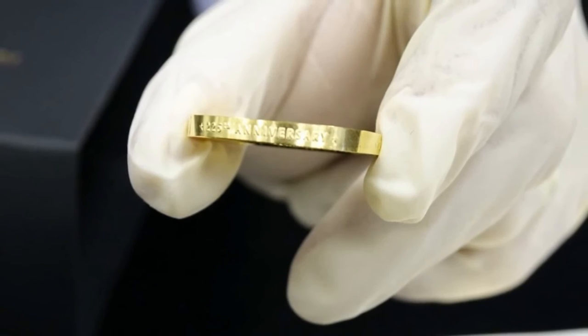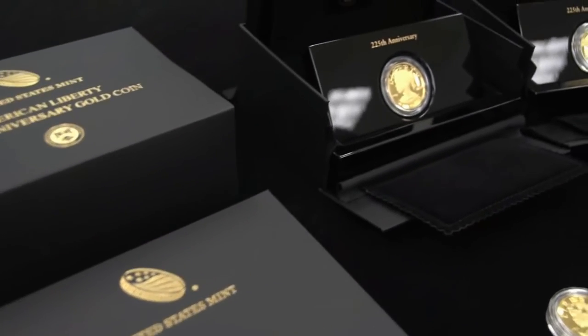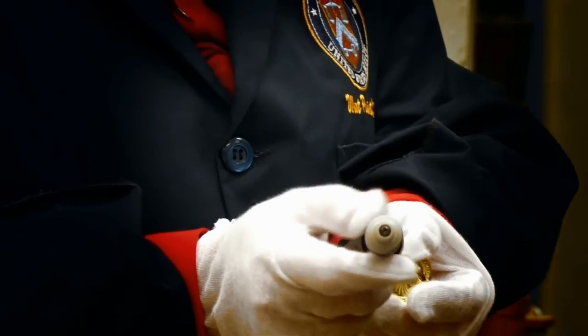Having said that, I'm sure that the coin will sell. It is set to be released on April the 6th, 2017, and will be followed by a silver medal of the same design.